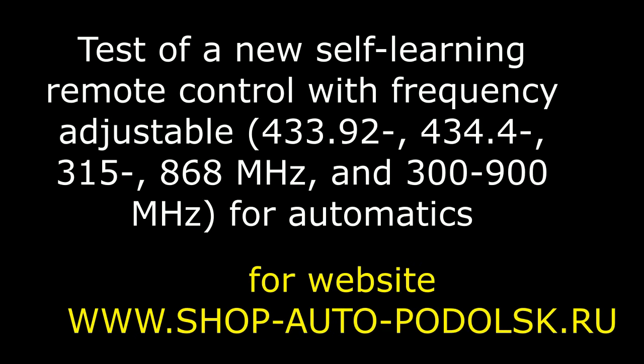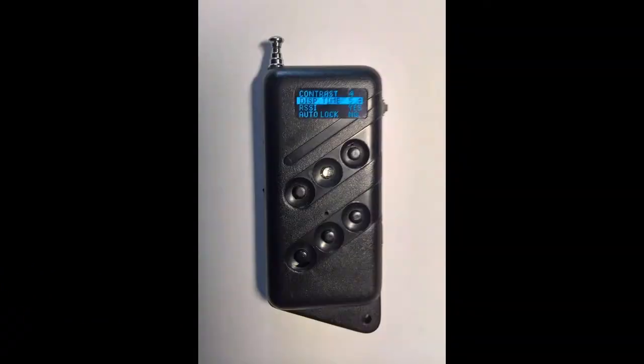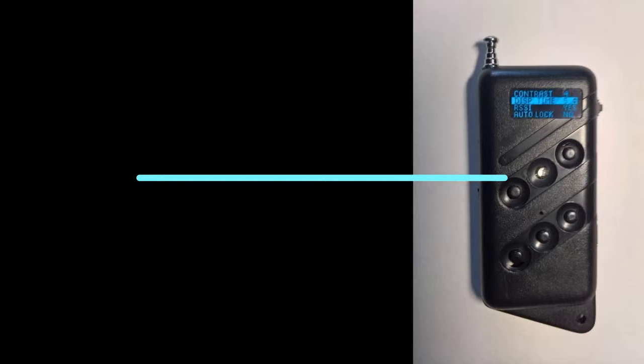Hello! This is a video about a test of a new self-learning remote control with frequency-adjustable settings for automatics. This is a new self-learning remote control.